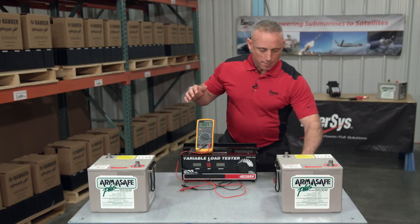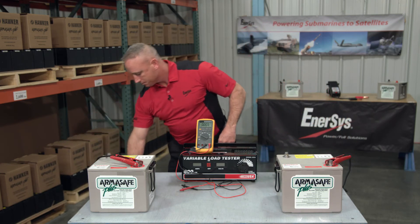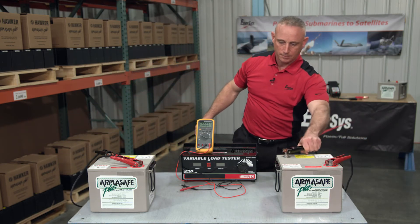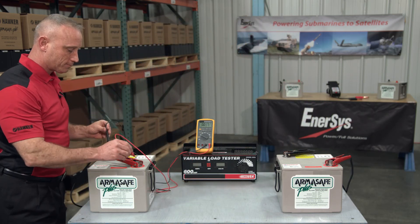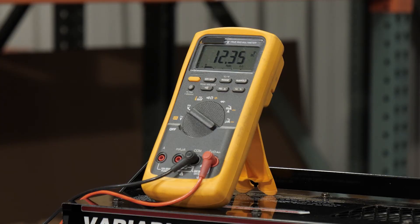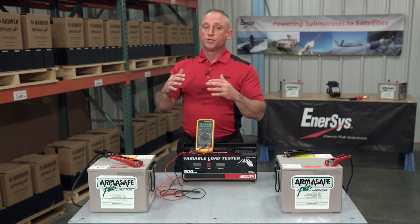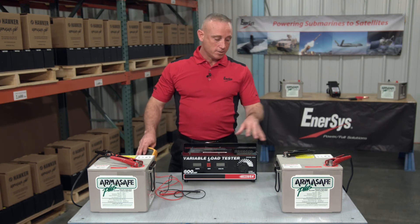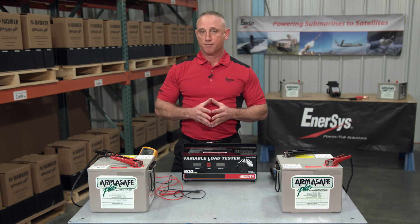Now I'm going to hook the batteries in parallel. I'm going to come back to the deeply drained battery and take a reading. It now reports back 12.32 volts. Obviously that's a much elevated voltage reading and highly inaccurate. And if I were to use a mechanics load tester or a conductance analyzer, I'm most likely going to receive another elevated and false reading.